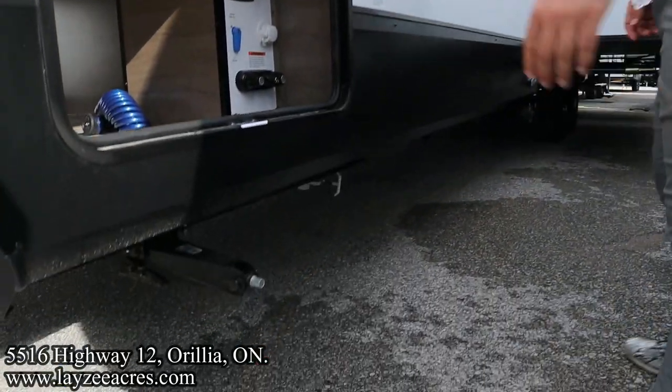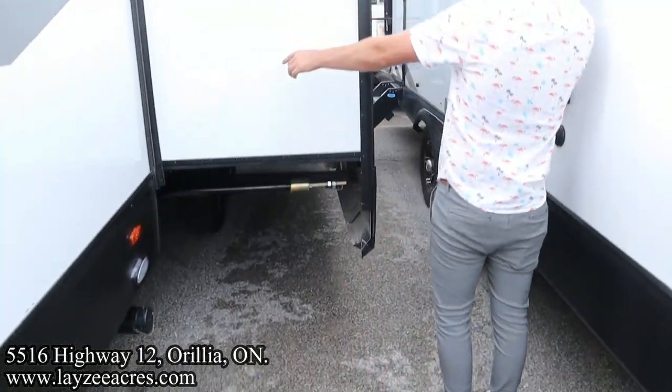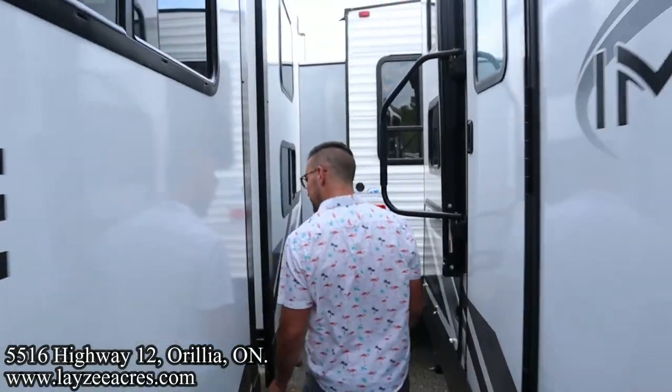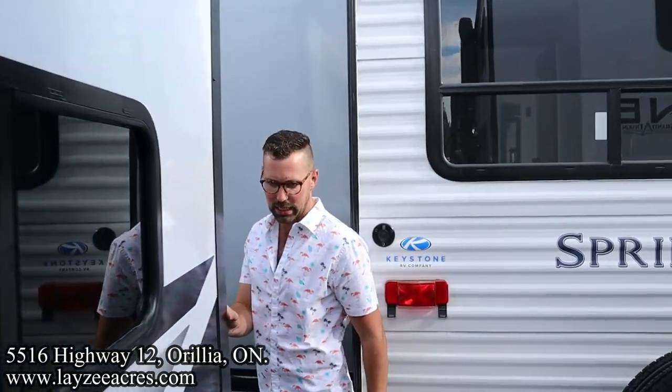Four stabilizer jacks, one on each corner. Sewer drain down and through here. Rack and pinion style slide pulling our couch and our bench dinette off the floor. On the back side here, we have a bunk slide pulling the bunks out of the floor, which we're going to get to.